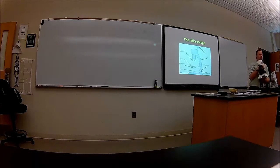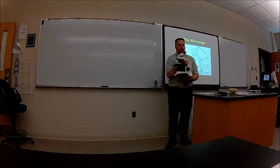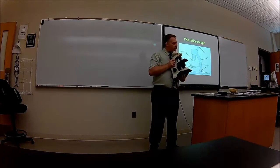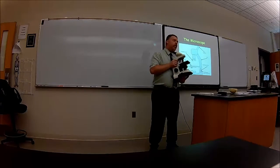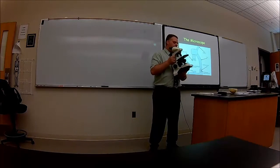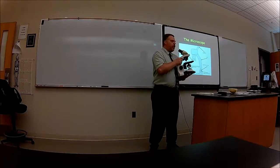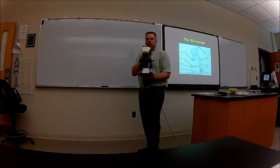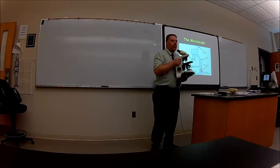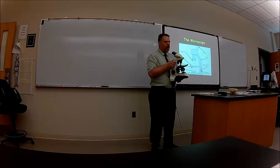Most of the microscopes will look something similar to this that you'll see in the cupboards down below, or where we keep the microscopes. They're not heavy, but they're not light, but they are expensive — each one is probably around $3,000 to $4,000. So the best way to carry it is to put your hand on the base and then the other hand on the arm, and that should make it so it won't wobble or fall. That's how you transport it to your tabletop and vice versa.